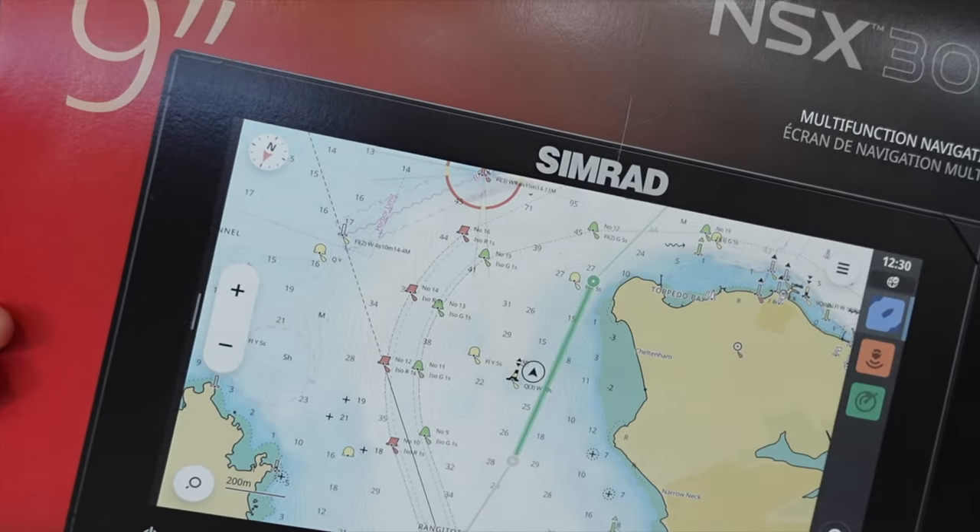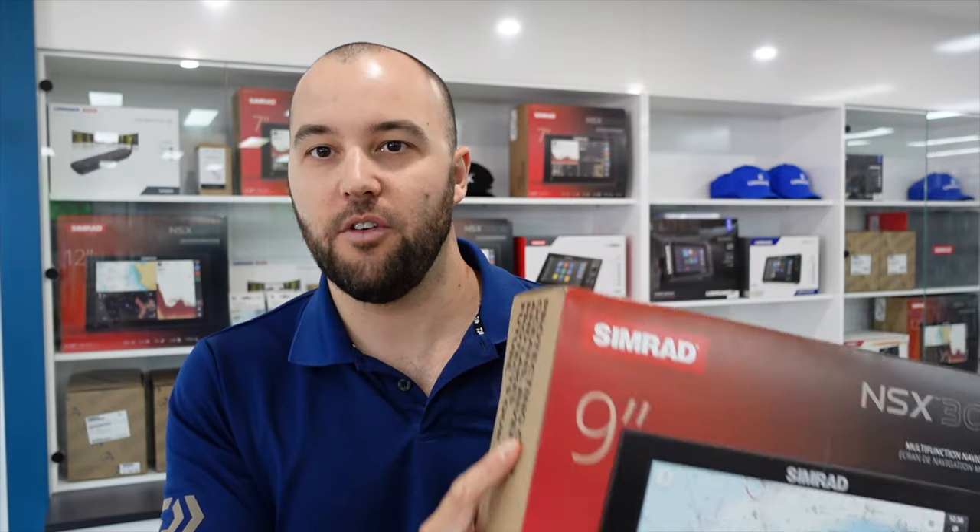Welcome back to another video guys. Today we've got the all new Simrad NSX series to have a look at. These are a brand new unit that Simrad's just released — a slimline design that essentially replaces the GO series. Today we're going to have a bit of a look at what's in the box and how this unit works.